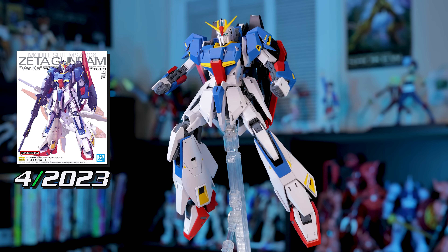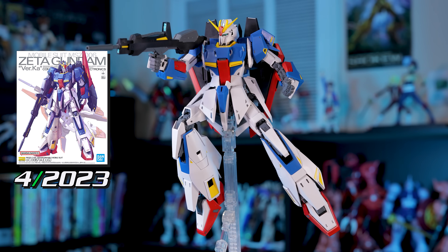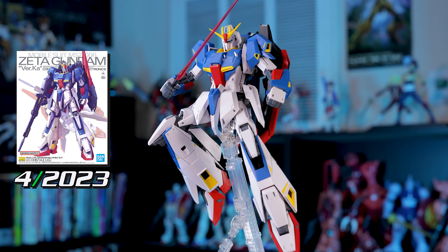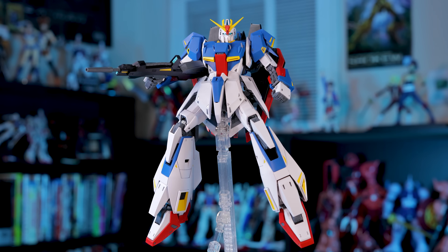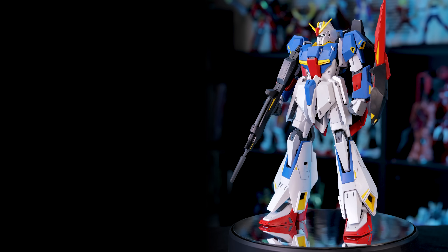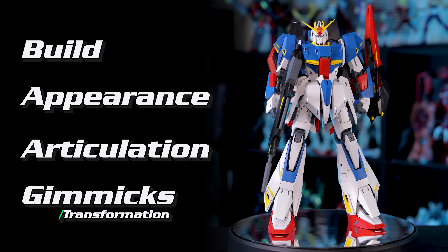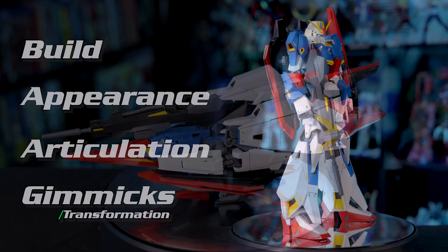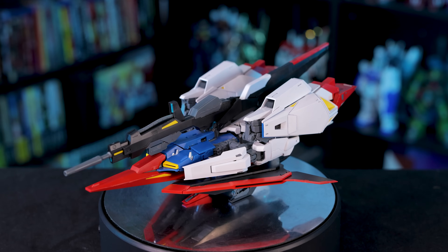When this kit was announced, I honestly wondered if the Zeta Gundam even needed a new Master Grade, as I still think that version 2.0 holds up pretty well. However, I can't help but be curious about how much Bandai can improve over that kit. So let's run through this Master Grade Zeta Gundam in the usual four categories. We'll be giving each a score from 1 to 5, so at the end we can tally everything up for an average score. I've also included timestamps in the description if you'd like to jump to a specific section.